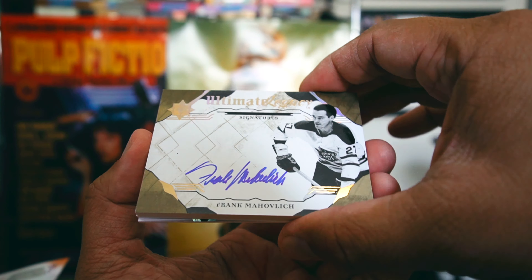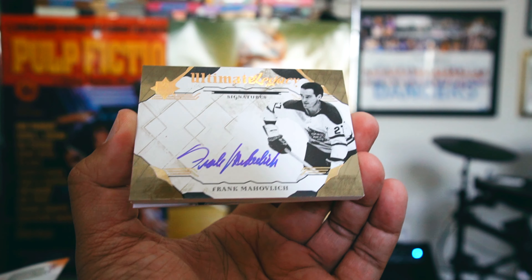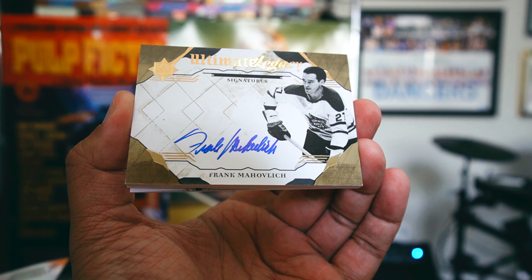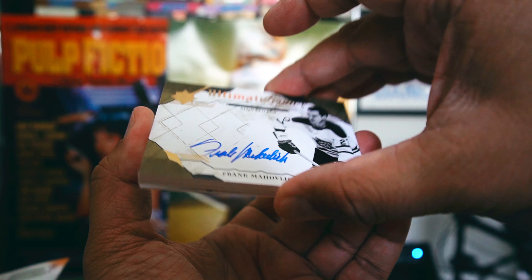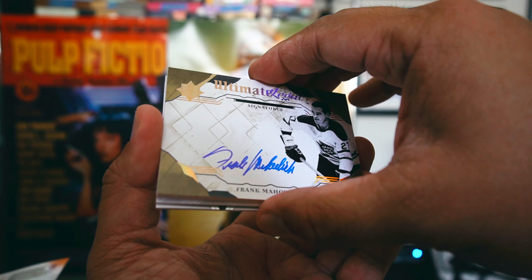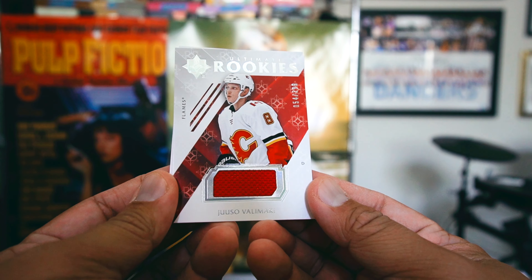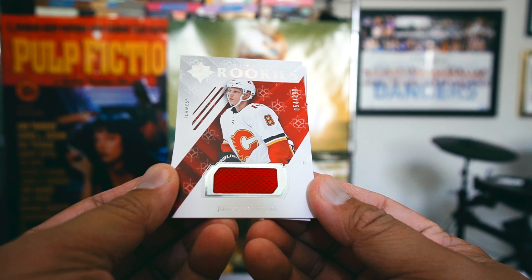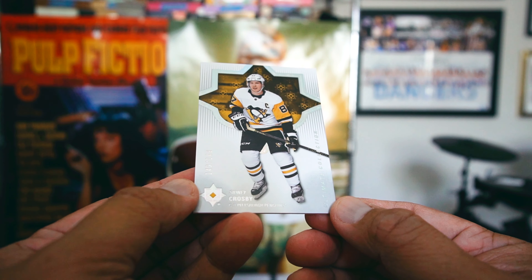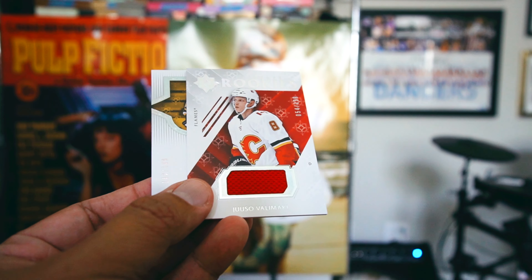Then we have a cool one — Ultimate Legacy of Frank Mahovlich for the Leafs. Sweet, huh? It's a thick card, on-card autograph, really classy looking card. Then a Juuso Valimaki jersey card numbered to 399, and then a Sid the Kid base card numbered to 149. If you're gonna get a base card, might as well get Sidney Crosby — so pretty good box here.